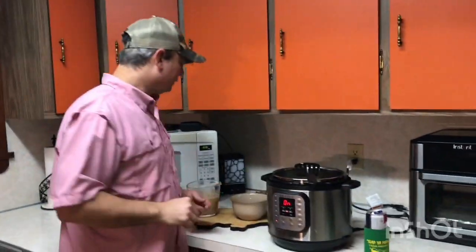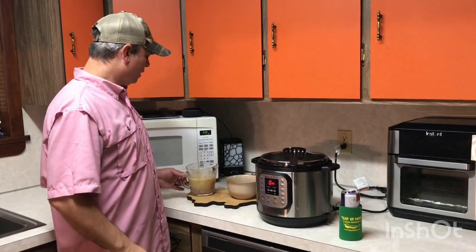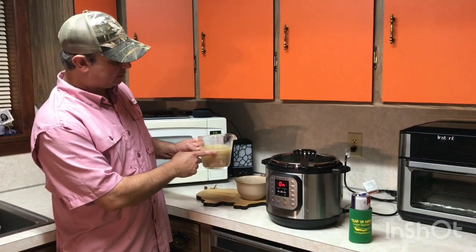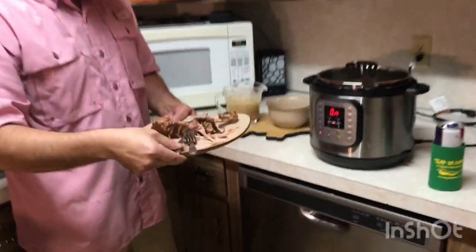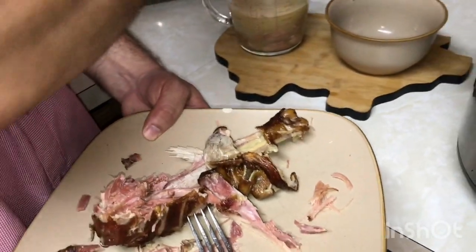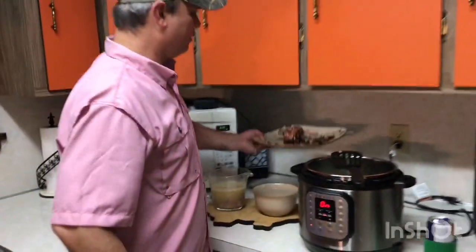I took my smoked turkey leg out of the stock, and out of six cups of water it rendered about two cups of homemade stock. The meat literally fell off the bone, so I took a fork and started stripping off the meat, putting the meat into the stock. While this is cooking down, I'm going to keep picking the bone and getting the rest of the meat off of it.